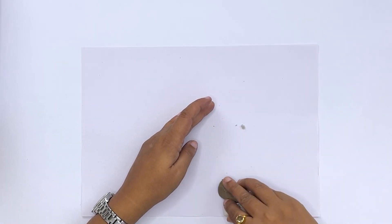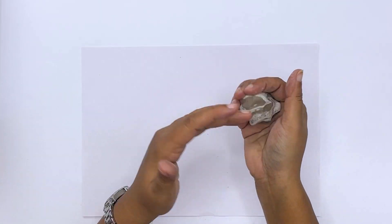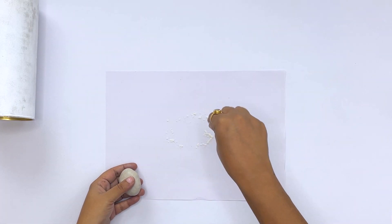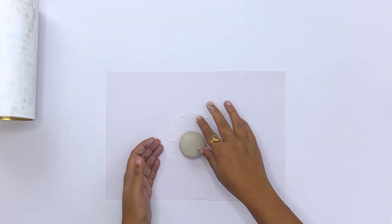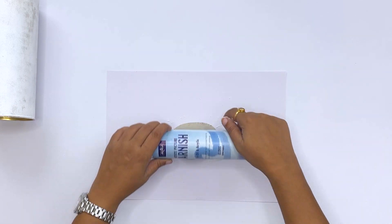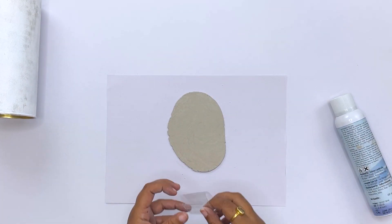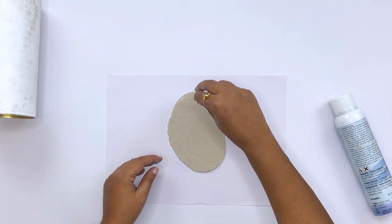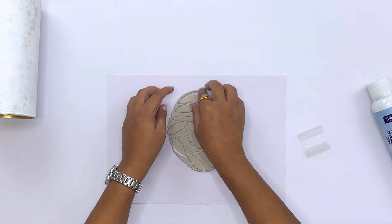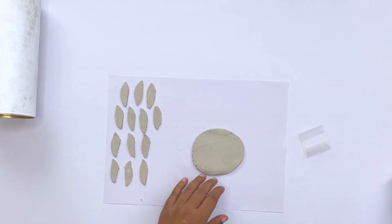I will mix these two components so our clay will be ready. Now I am going to roll this clay using a varnish bottle because I need a flat roti shape. And now I have made a cutter for a petal myself — I made it from a simple plastic sheet, rolled it with tape, and gave it the shape of a petal. So we will cut all the petals with it.